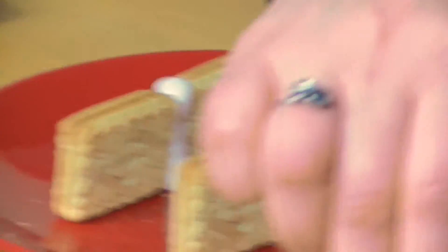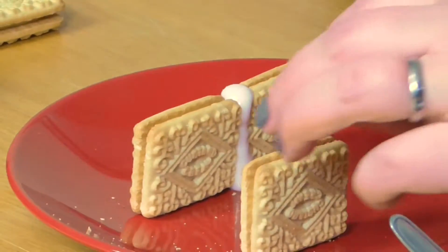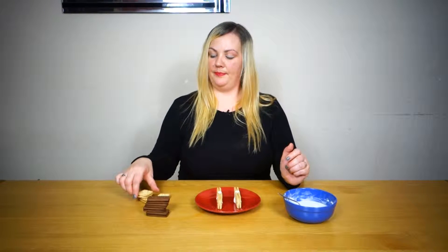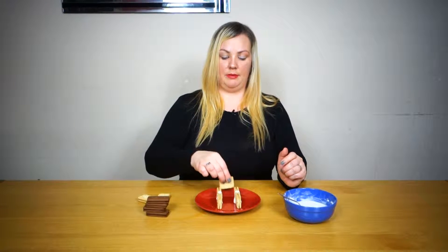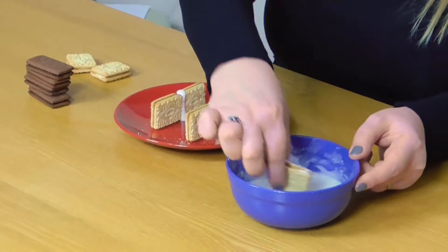And you're going to do the same on the other side. Children will love this because they can feel like they're getting really messy and lick their fingers and it's all okay. Then we're going to dip this biscuit both ways because it's going just there — dip both ends of the biscuit in the icing sugar.